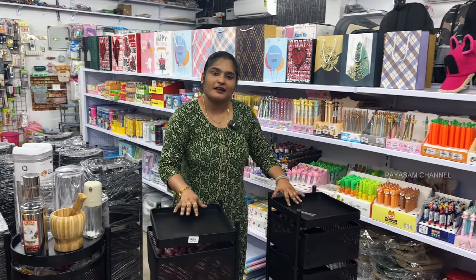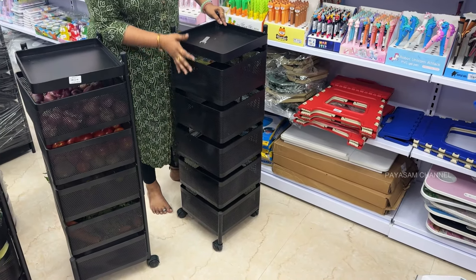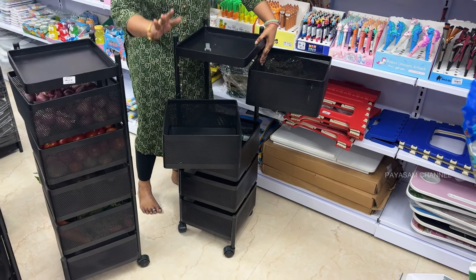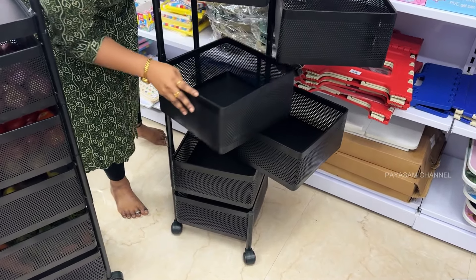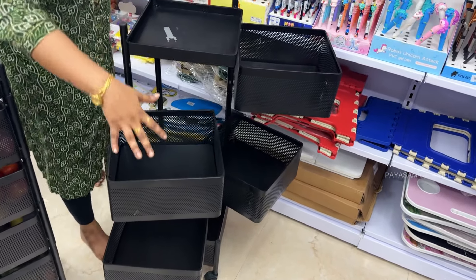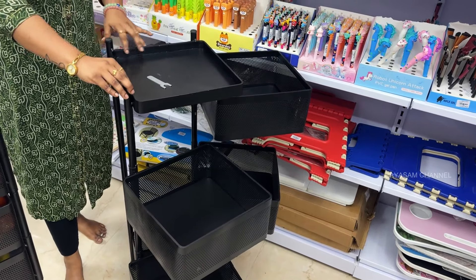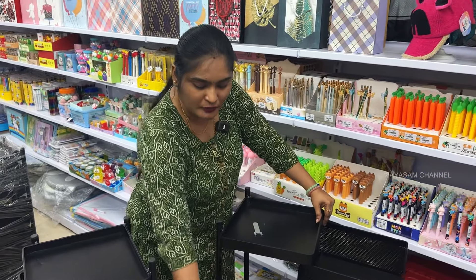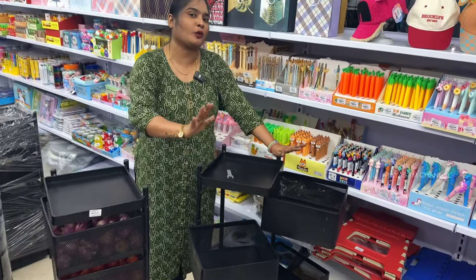All right, sister. How do you want to tell us about the usage? Yes, I am telling you — this is a 5-layer vegetable trolley, bro. You can open it in a zigzag manner, which is an added advantage. It is made of full steel and metal. You can load it up to 9 kg. It has a strong, thick build — this thickness is a great quality feature.